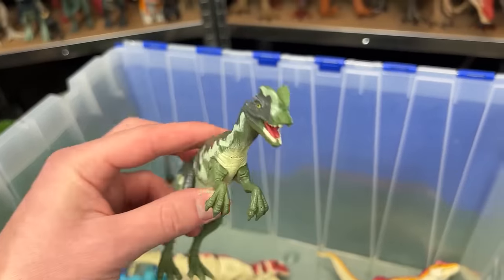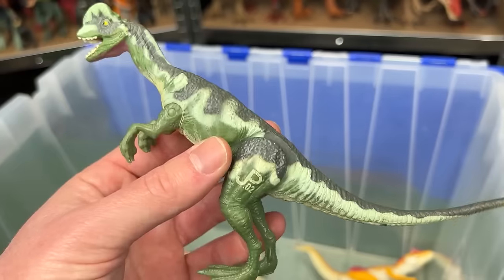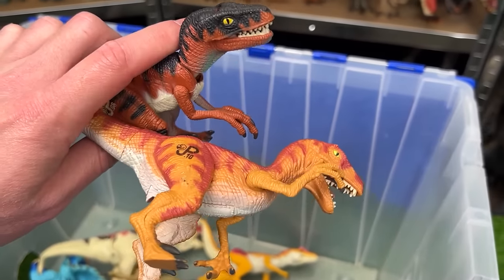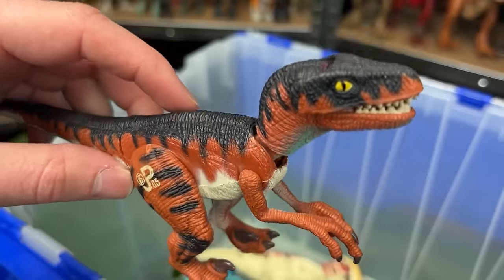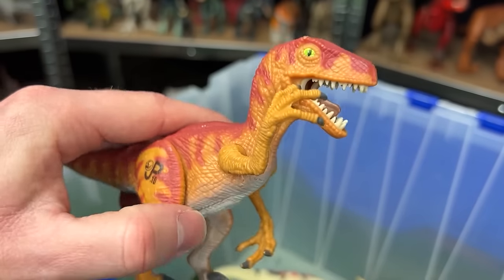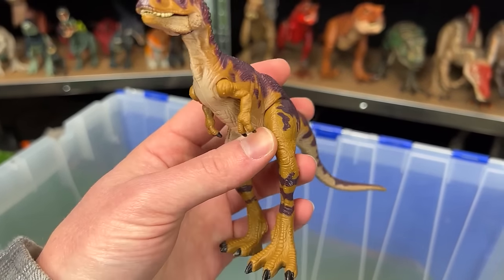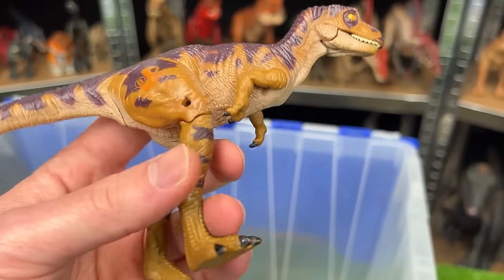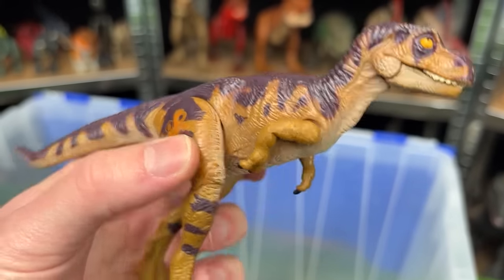Here is a Dilophosaurus figure without the frills — JP-02 — a really early and quite small figure that still has the real-feel skin and pretty interesting coloring. Next are a few classic Velociraptor figures: the first is JP-06 with dark red-orange coloring and a jaw chomping action; the second is JP-10 with no jaw chomping action and totally different coloring. Here I've also got a juvenile T-Rex from Jurassic Park — JP-42 — which features a broken leg. You can see it's a bendable limb that originally came with a bandage to put over the leg.